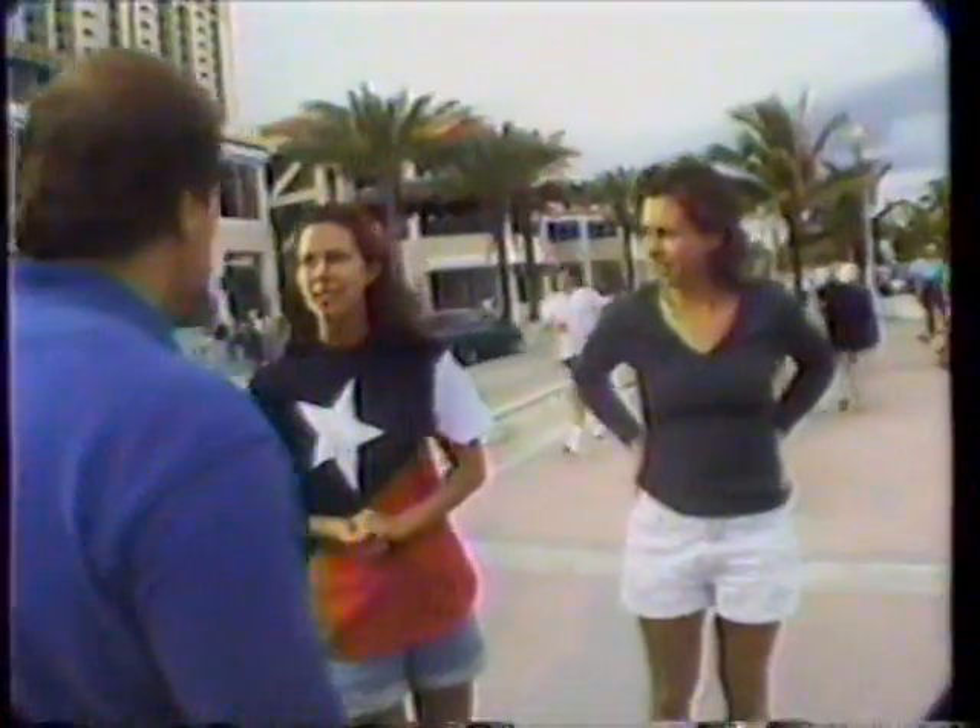Now this is another brand — try to do your left arm. Which side do you think will be clear and dry? The Sure side. So what could you do with Sure, clear, dry? Lift up my arms. Salsa dance. That's Sure, clear, dry. Sure protection for the real world.